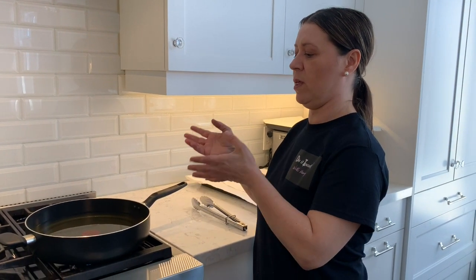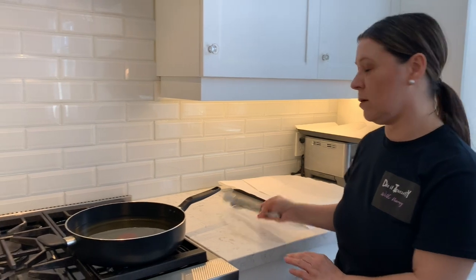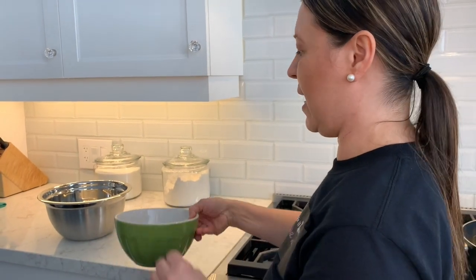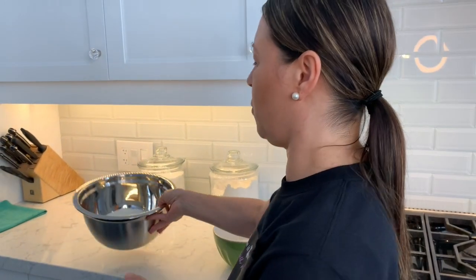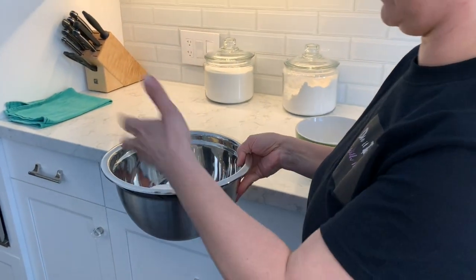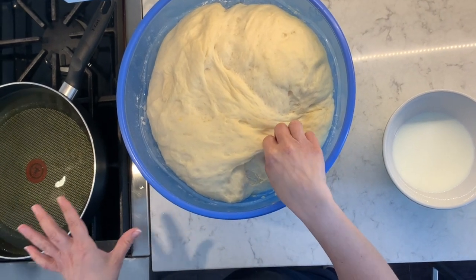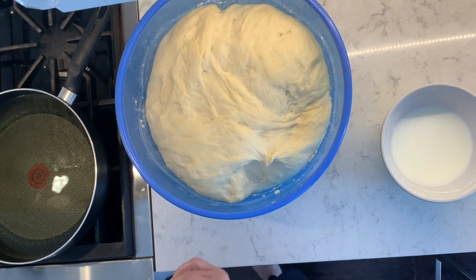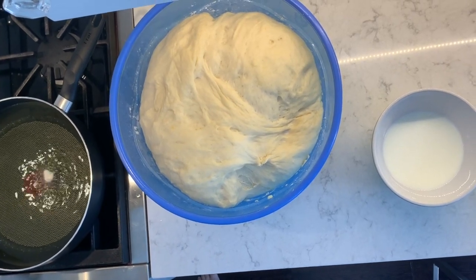Before frying the malasadas, you want to get yourself prepared by placing a frying pan with vegetable oil in it, and also having some platters with paper towel. I also have a tong, and on the side I have some milk in a bowl so I can dip my hands in while I'm tearing the malasada dough before frying. In this bowl I have about two to two and a half cups of sugar to roll the malasadas in once they're done. I'm going to test the oil first — tear a little bit of dough, throw it into the pan, and see if it bounces back up. There you go — the oil is ready.